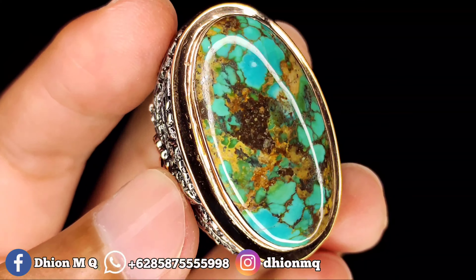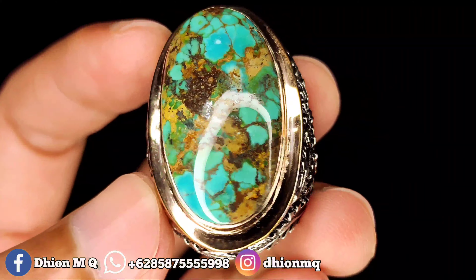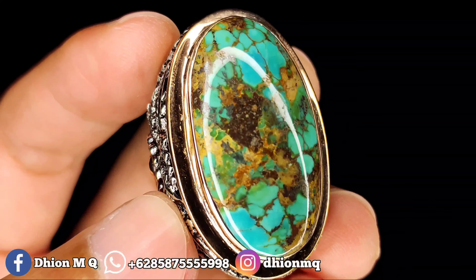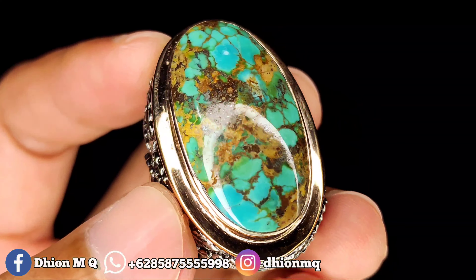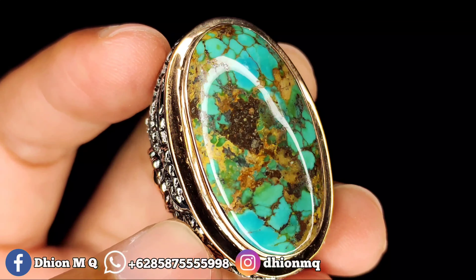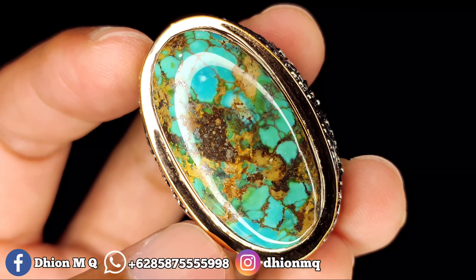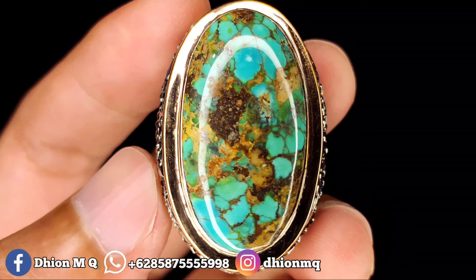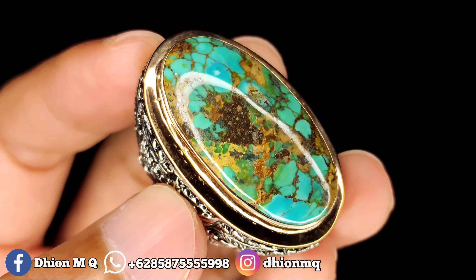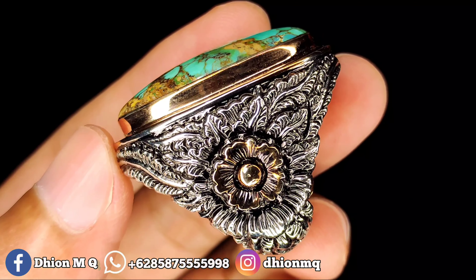Untuk batu virus Persia kali ini dimensinya jumbo, kurang lebih sekitar 32 kali 22 untuk lebarnya, dan tingginya kurang lebih sekitar 10 milimeter — batunya tebal. Untuk kategori warna masuk ke hijau tosca gradasi. Untuk uratnya ini urat mas berkarakter. Material batunya sudah mulus, licin, dan kinclong — tidak ada retak sama sekali.